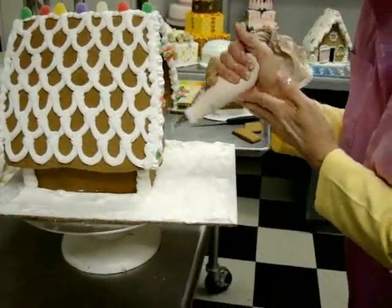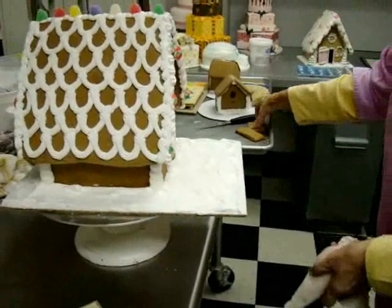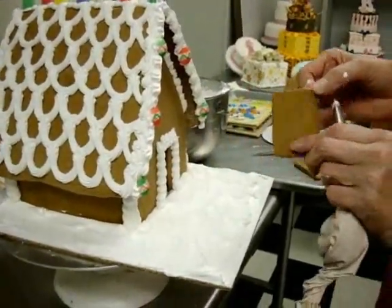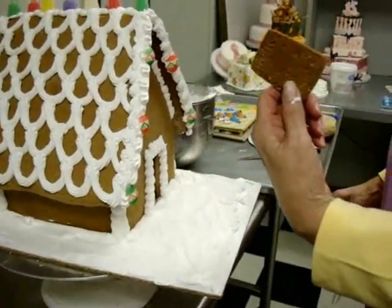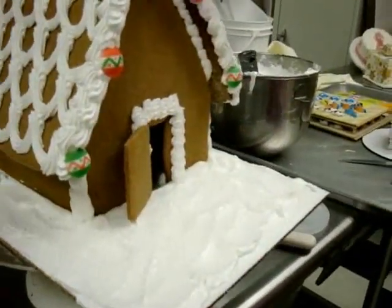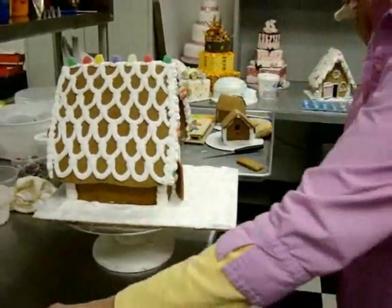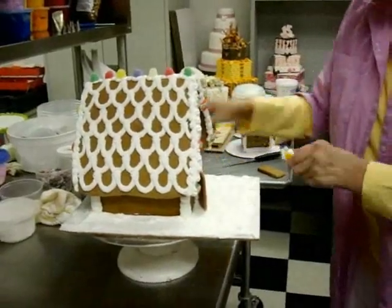That's the fresh snow look. It's hard to pick up on camera — white on white — but it makes a really stunning display in the house. Don't forget your door. My first thought was to have it opening one way, but I don't want to show the backside of my cookie, so I'll flip it around and have my door open like that.